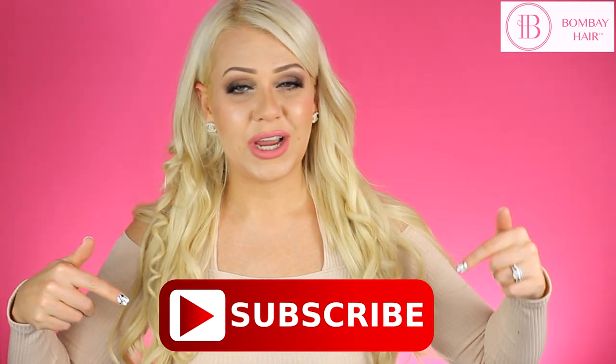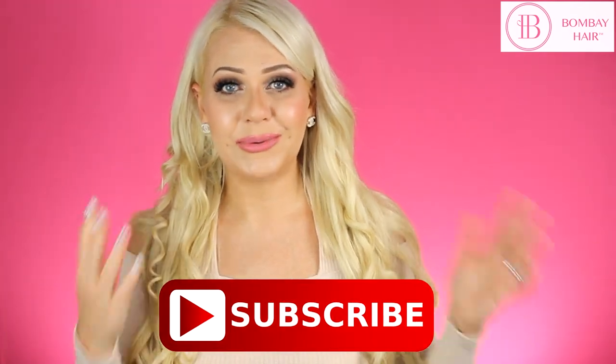That's everything for today! I hope you enjoyed this video. Make sure to subscribe to the Bombay Hair channel for more videos, and I hope you love your brand new 5-in-1 curling wand — I literally use it every single day and it styles perfectly. Thanks so much for watching, see you in the next video!